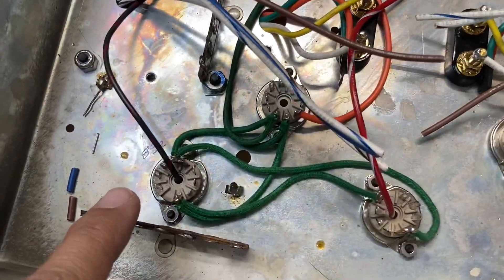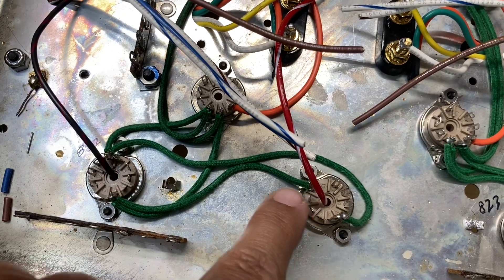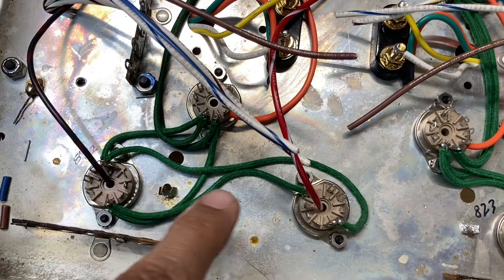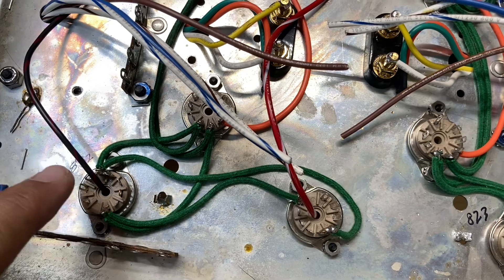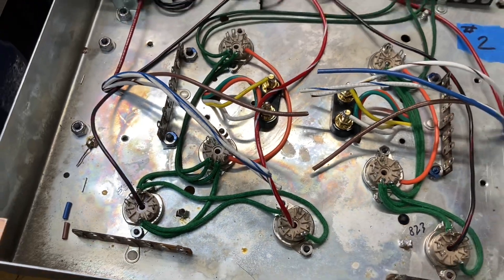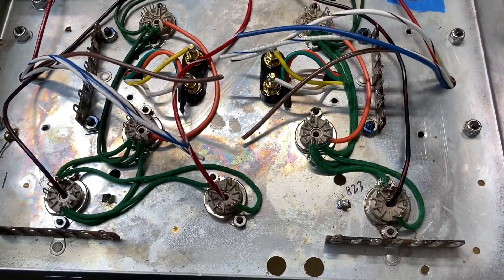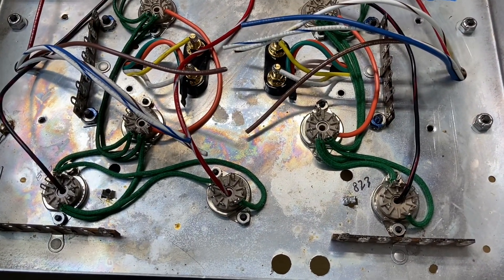On this side it made sense to use the 832, because I can come straight out of this triode into the next triode, instead of trying to get to the far side with components in the way. It's a lot of explanation, but basically it was easier to do it this way, even though it required more brain work.